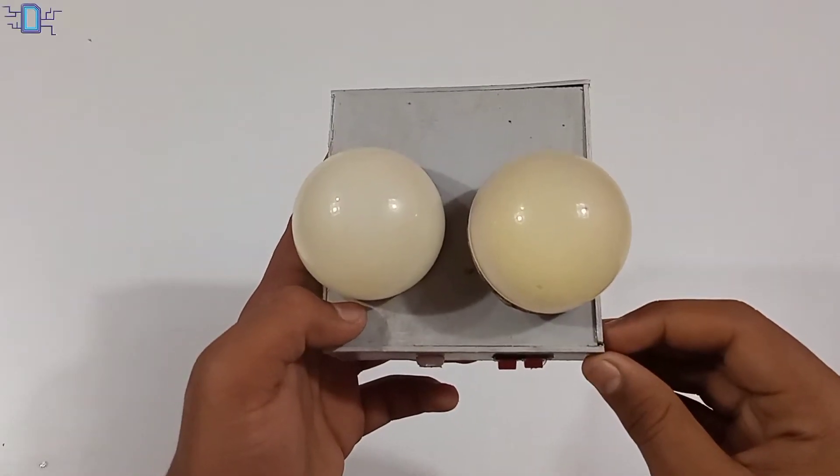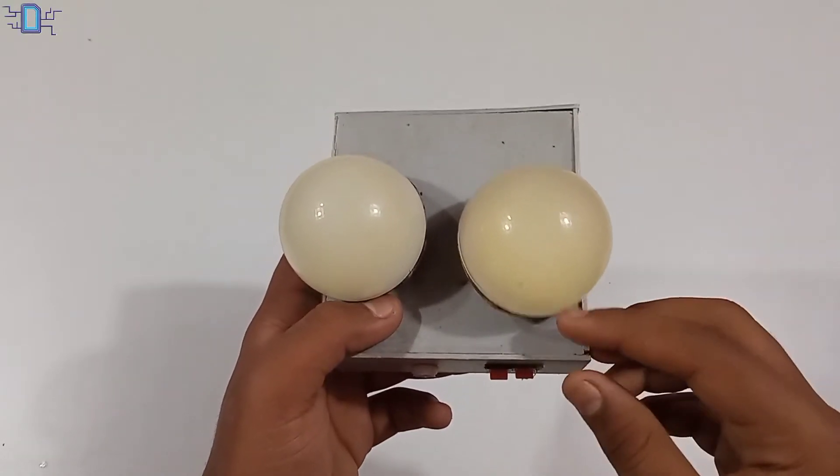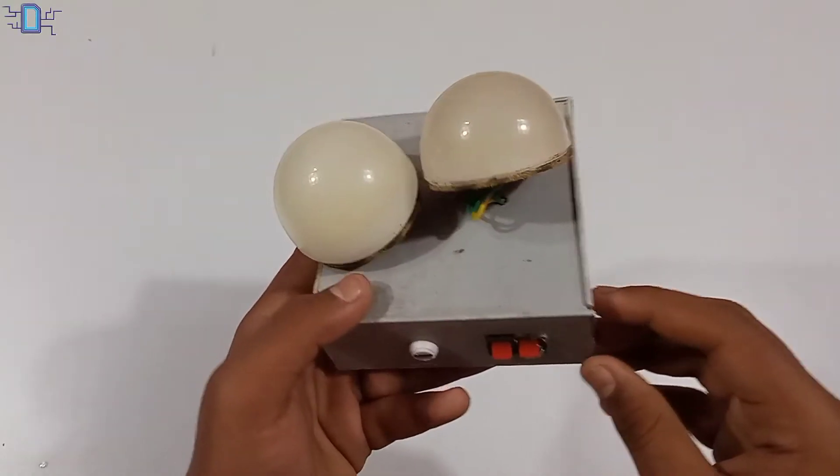Hi friends, welcome to our channel Tech Experiment Friends. We have a lot of interesting videos here.